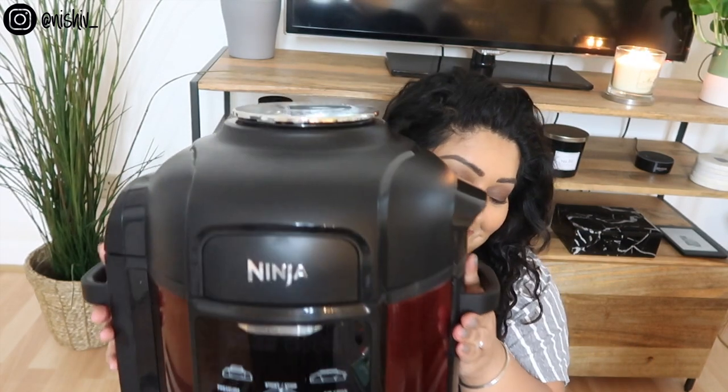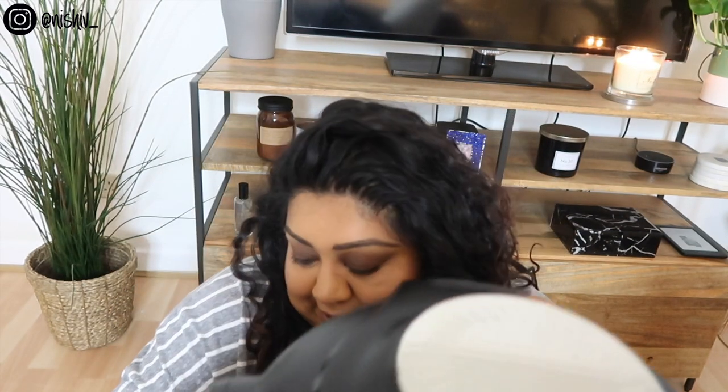This is my Ninja Foodie and it is a beast. I got mine on a Black Friday deal so I got quite a few accessories for free with it. It came with this air fry basket and that is mainly what I use because I love the air fryer. We are a family of two and this can cook for up to six people, so we never fill it with just one thing.